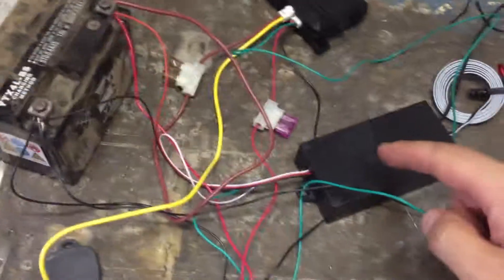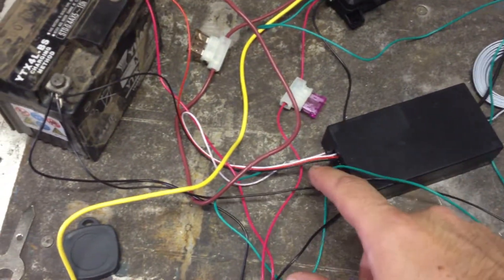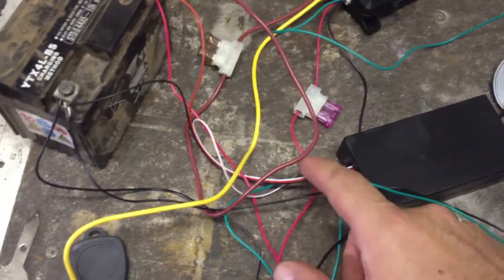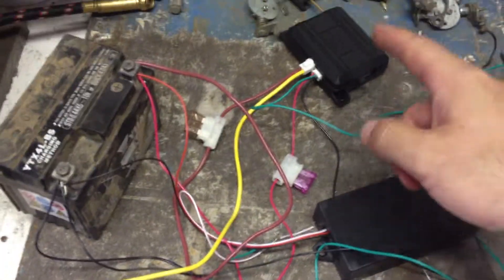This wasn't exactly like the one on the listing on eBay. This has literally just got a red, black and white wire. The red is the positive, the black is the negative, and the white is the switching wire, so it feeds a positive output to the relay.